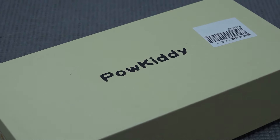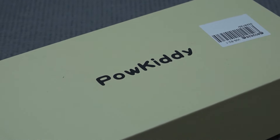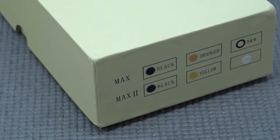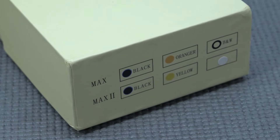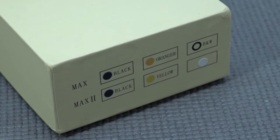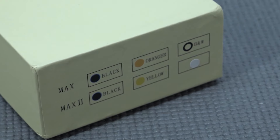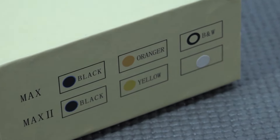Hey guys, welcome back to the channel. In this video we are going to take a close look at a very cool piece of technology. It's time for one of my favorite brands that you can pick up from China — this is Paukitty. I've reviewed so many of these devices and they sometimes really surprised me.